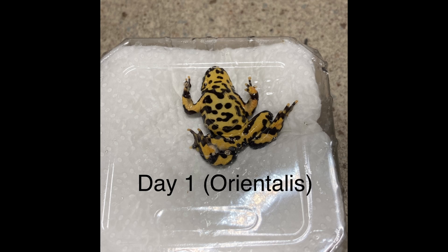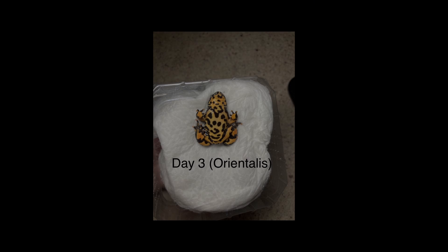Alright, let's start with the progress pictures of the oriental toad first and see how his coloration changed over time.